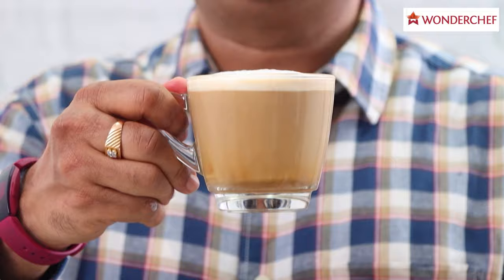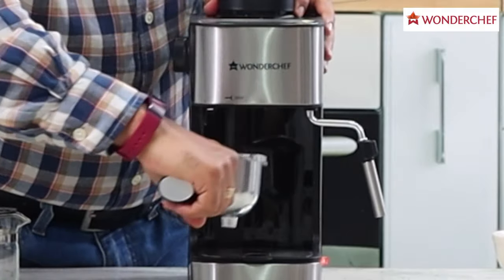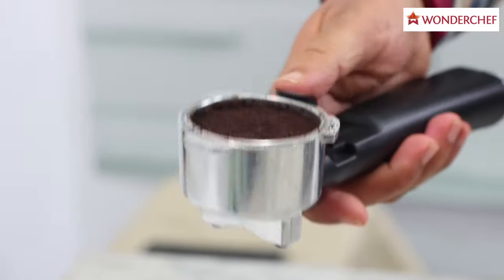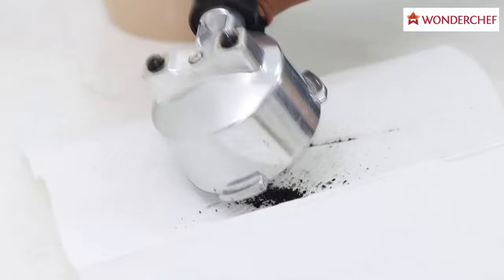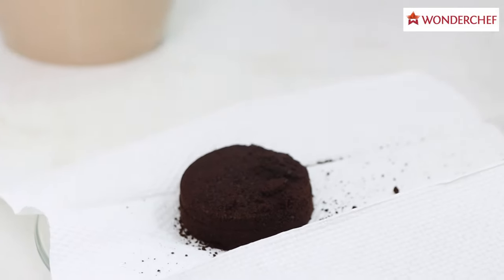We have frothed our milk for the cappuccino. When we want to clean it, we raise this plastic component and put your thumb here. A perfectly formed coffee cake means you did a good job.